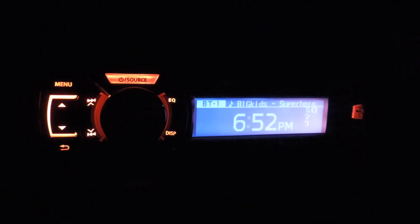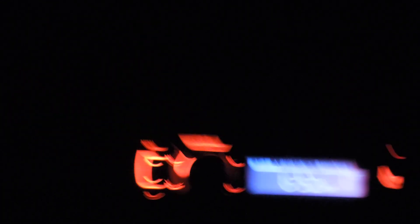Just to go over a couple things with you. As you can see here, the face panel is actually quite nice. The lighting and everything on the buttons — it's pretty sweet.